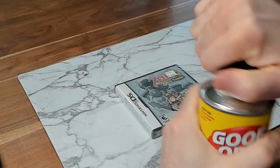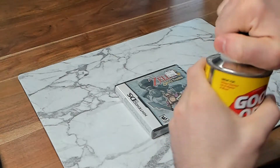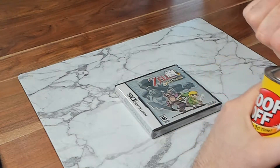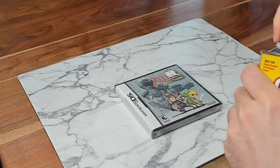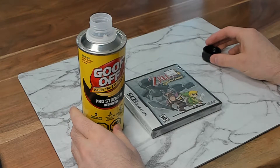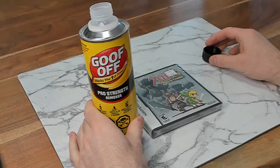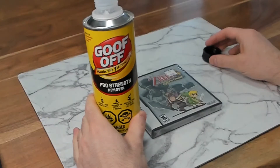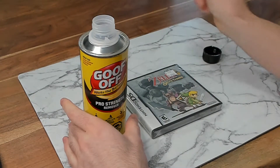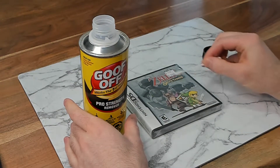Again, when you're using the goof off, this stuff is highly corrosive — it can screw up things very easily. I use goof off for the sticker removal, but I've also heard that lighter fluid works really well. You can probably find other tips online, but I have gotten very comfortable with goof off and it's my go-to now. I'm going to use these Q-tips because I just want to put it directly onto the sticker rather than the whole game.